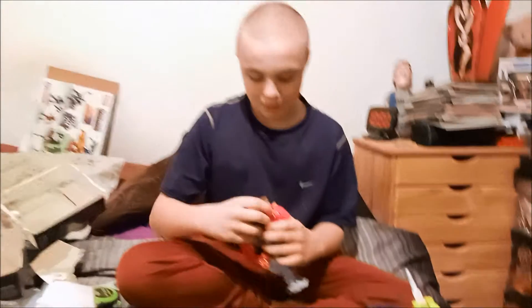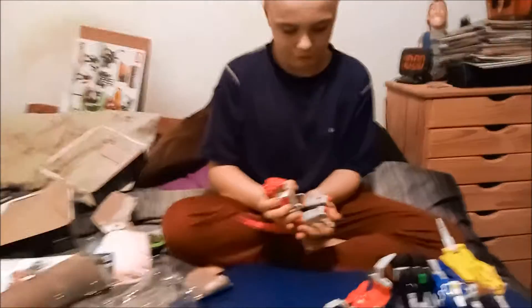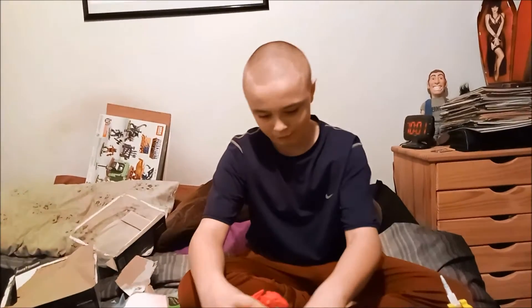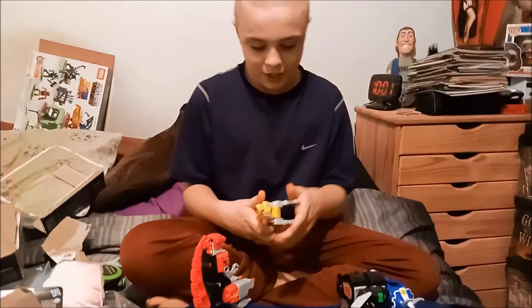Now we're going to transform them into Megazord mode. Here are the instructions on how to transform it into the Megazord. And here we are — combining!